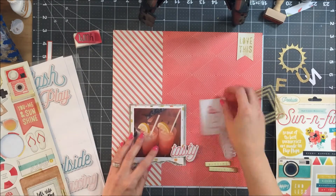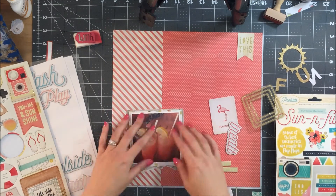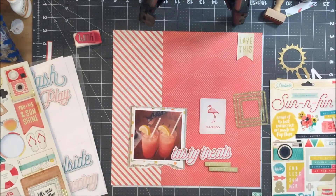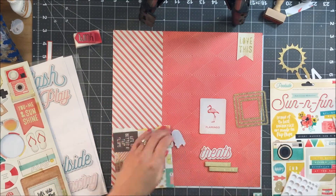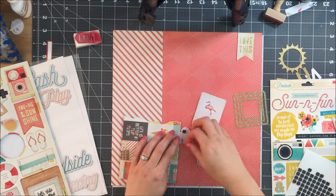While I'm trying to figure out what I'm going to do to fix it, I'm just looking through the rest of the embellishments that I had pulled and seeing if I can get anything else to work. I decided to go ahead and put some foam adhesive under my picture just to give it a little bit of dimension.